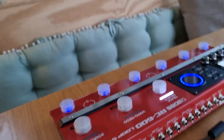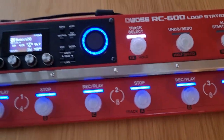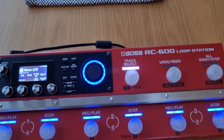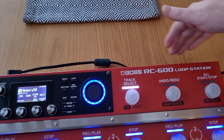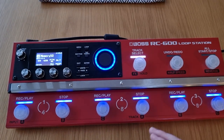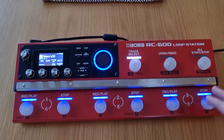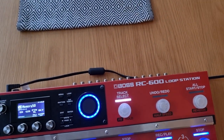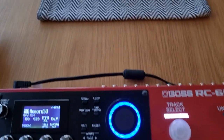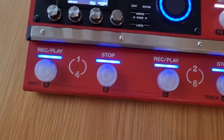The plan is to send each instrument to a separate output, route instruments to six different tracks on the RC-600, and also send inputs straight to the outputs so I can bypass the tracks if I want to. So there are quite a few things to get through: first, separating the inputs; then routing those to six different tracks; then sending those six tracks to six different outputs.